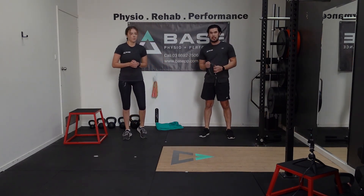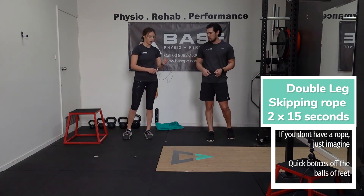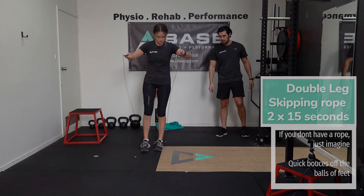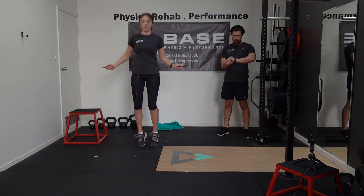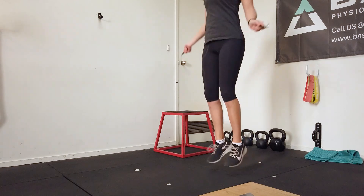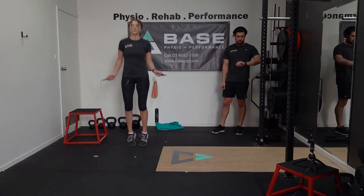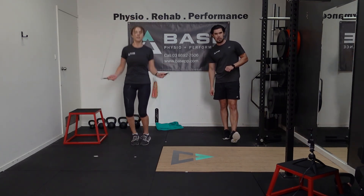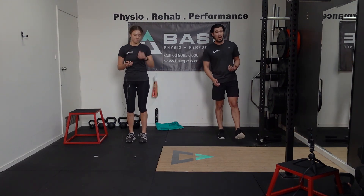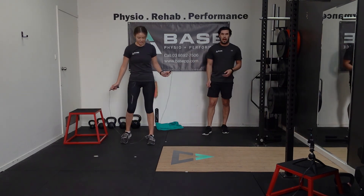The next warm-up activity is a double leg skip for 15 seconds. We've got a skipping rope today, so we're going to be using that. If you don't have one, just mimic the same movement and imagine you have one. Going for 15 seconds here — nice and bouncy on our feet. Skipping rope is a great way to get the heart rate going as part of your warm-up, and also works that plyometric ankle movement as well.